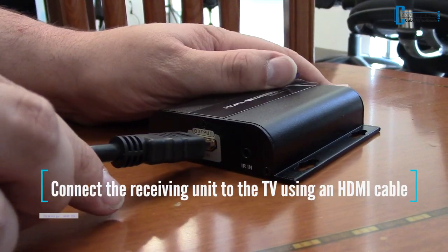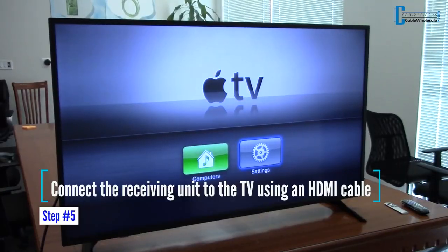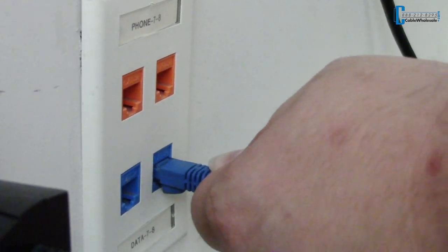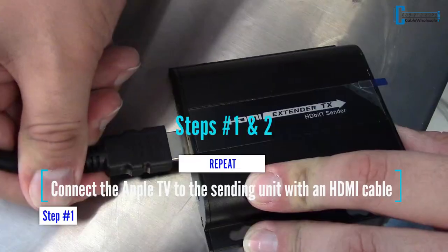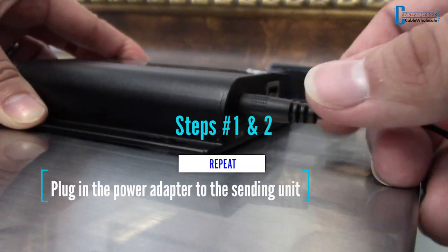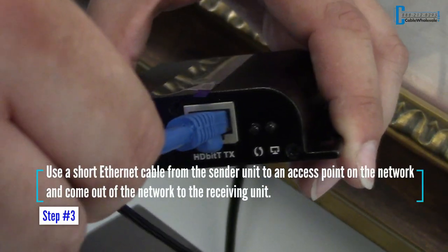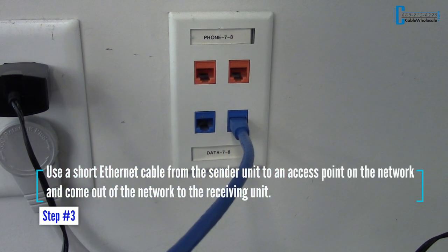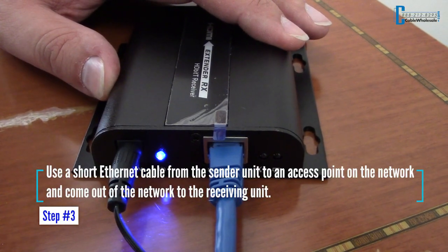Connect the receiving unit to the TV using an HDMI cable. If you have an existing network in your home or office, repeat steps 1 and 2. Then, in step 3, use a short Ethernet cable from the sender unit to an access point on the network to come out of the network to the receiving unit.